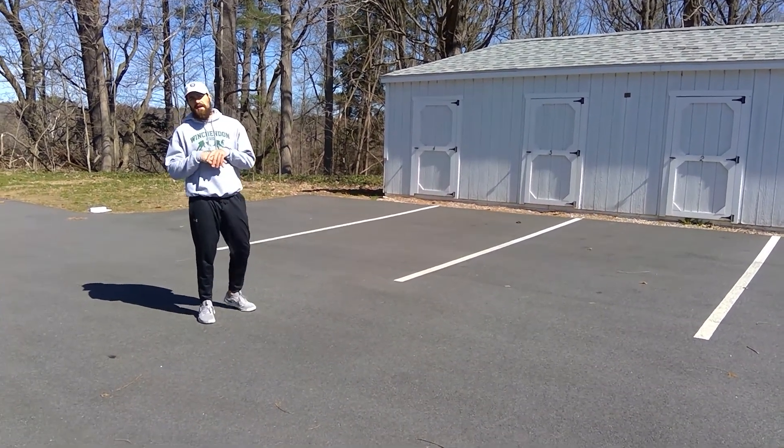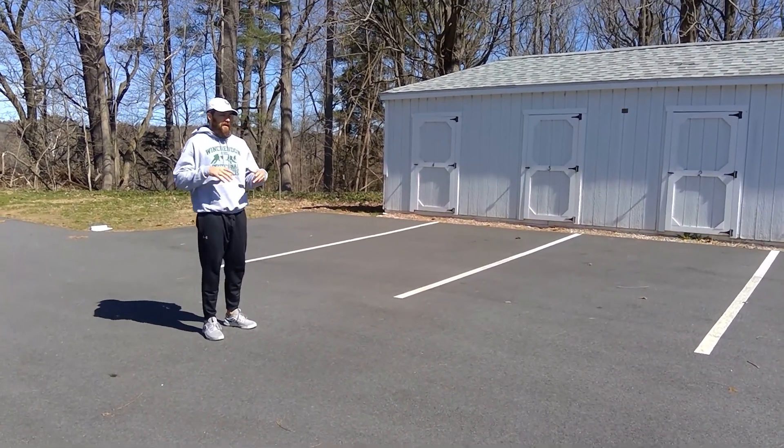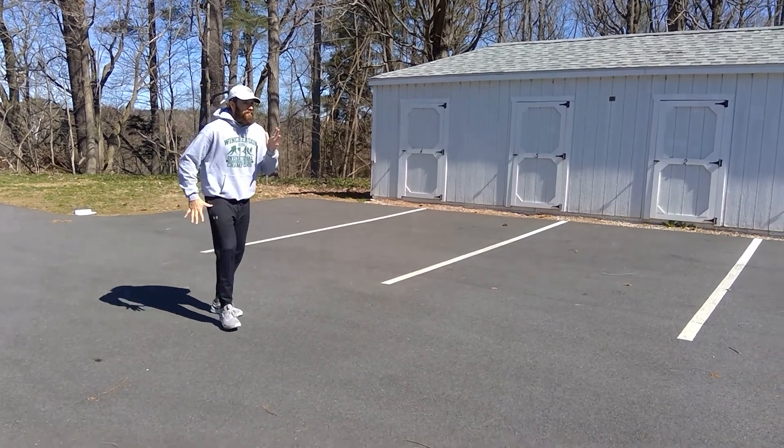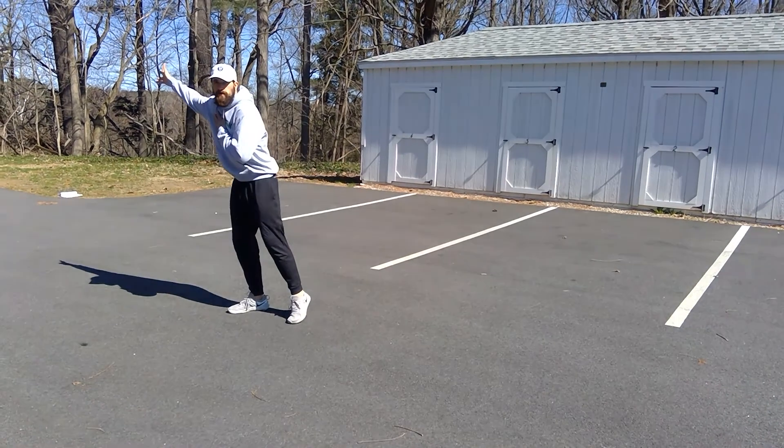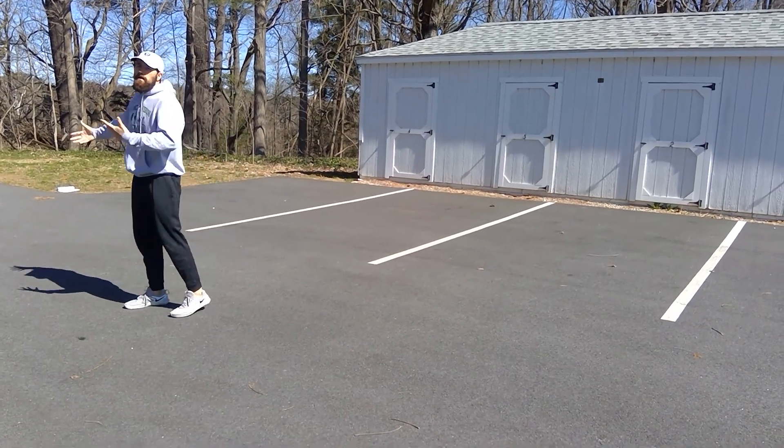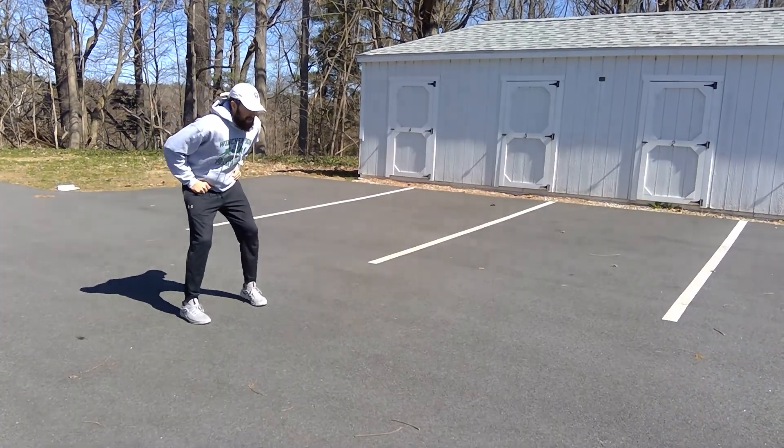This is the open drive to crossover sprint. I do this if I'm running forward and then I have to change direction to move into the complete opposite direction, turning my body. So it starts here.